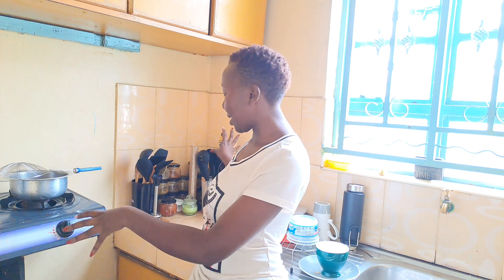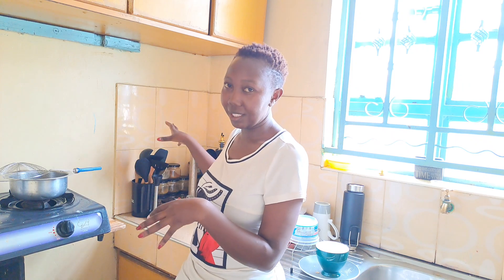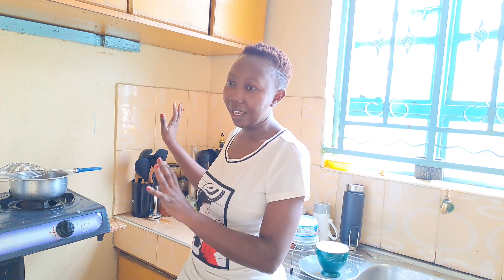So I need to create a spice rack over here on the shelf. For this one, there is no drilling on the wall. I really don't want to tamper with these tiles as they are, so let's get straight to this simple DIY.